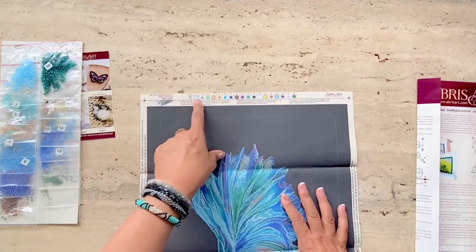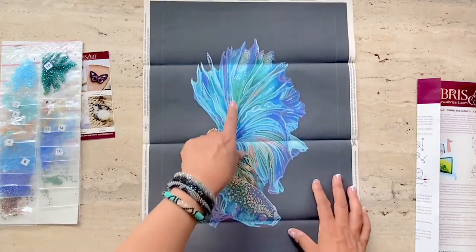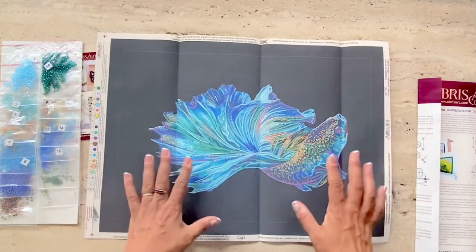At the top of the canvas is a color chart corresponding to the bead colors on the pattern, so what you need to do is just cut that out and keep it as a reference.